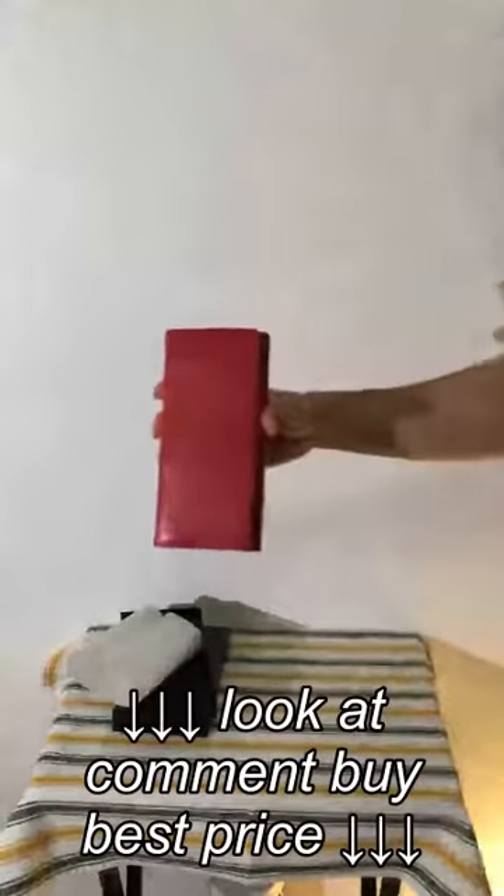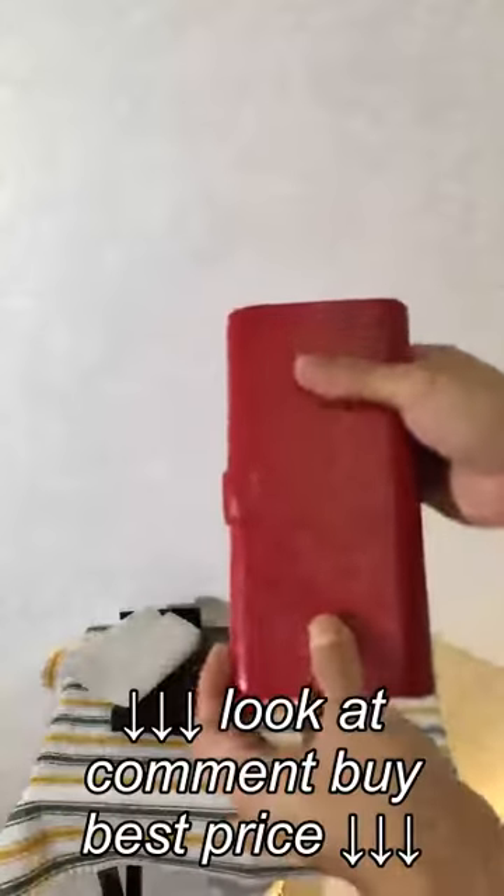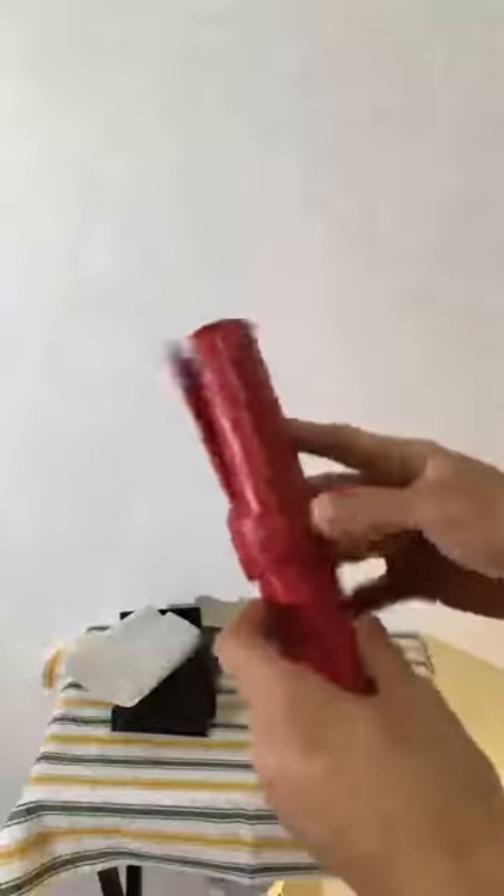I'm going to share what we have here. The quality is — oh my goodness — that's good as usual. This beautiful leather, it feels just amazing.